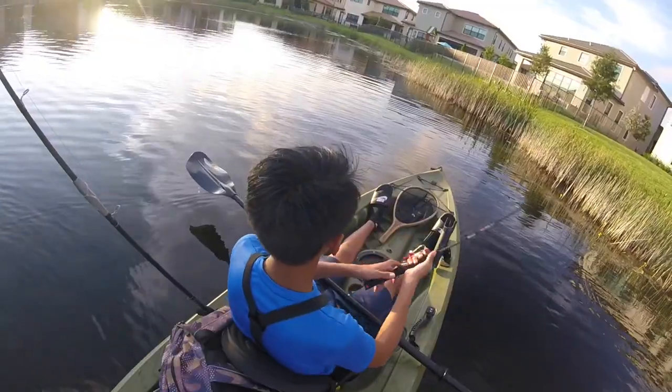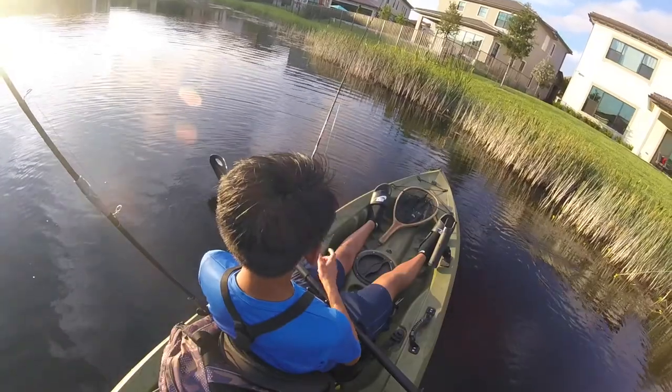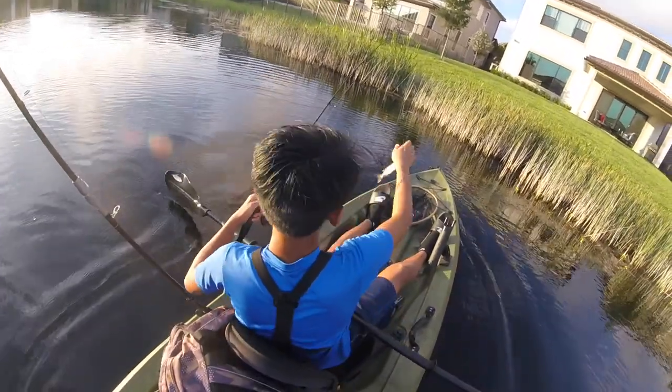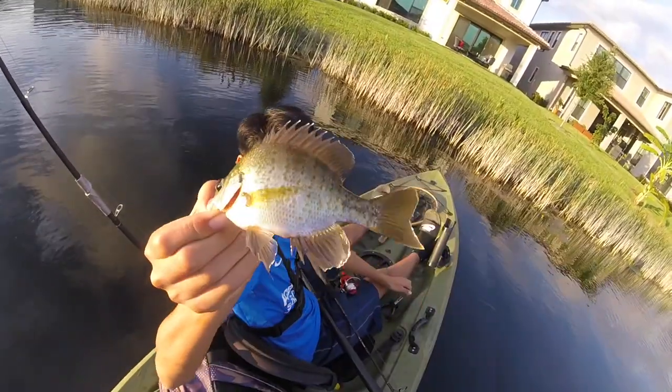It's a gill — that was sick. Alright, little gill.